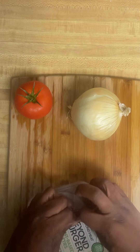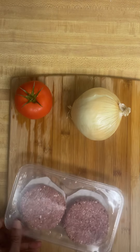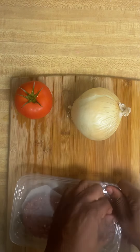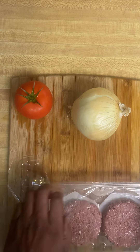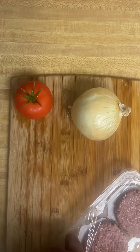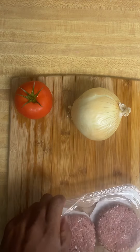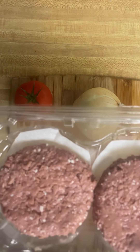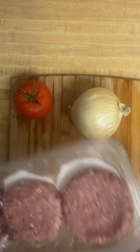I'm gonna open this up a little bit, pop the top on it. Got this thing in here big time. I'm gonna smell that — all right, I'm gonna season this up but I'm gonna wait just a second.